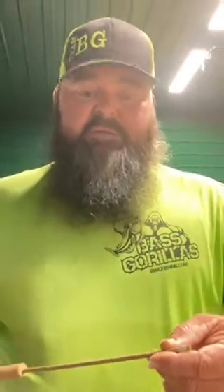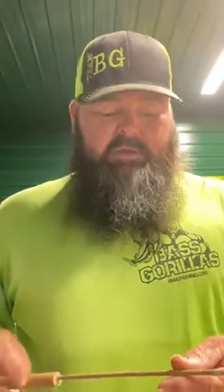These worms are going to come in a 20-count pack. We have like 10 or 11 colors starting off. You can find them at bestgorillabaits.com — go get you some.